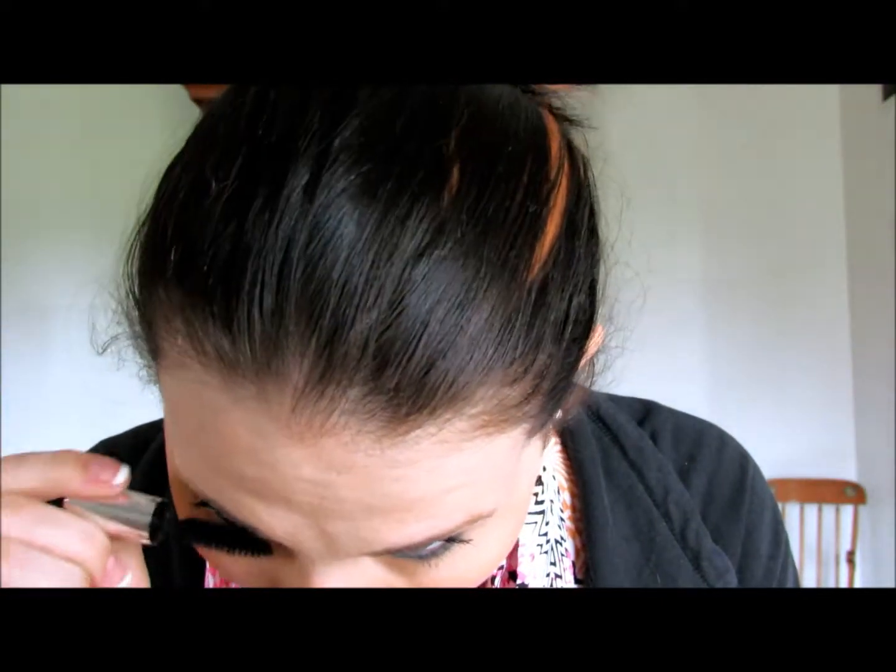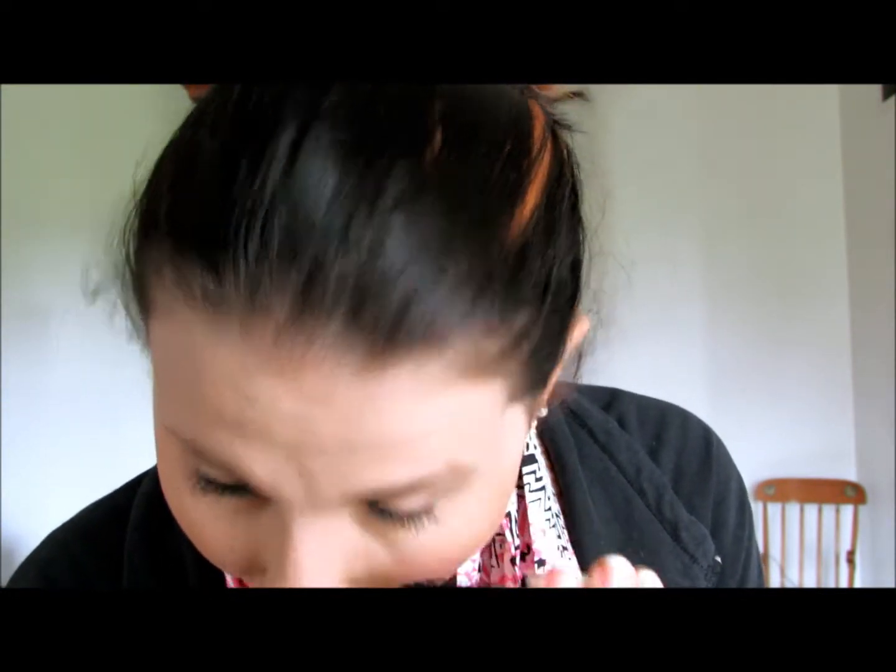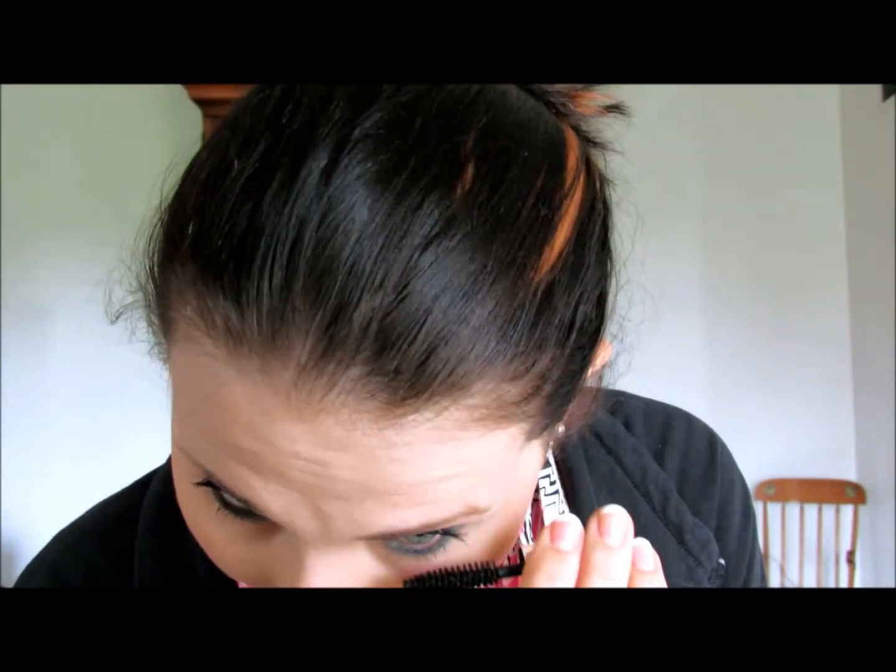Okay, we're gonna go ahead and put on mascara. We're gonna use the Benefit Bad Gal Lash mascara — sample size. I don't really curl my lashes because I just don't like the way it feels, so we're just gonna go ahead and apply our mascara. This primer is actually amazing — I have a bunch of the sample ones and it's pretty amazing. Now bottom lashes.